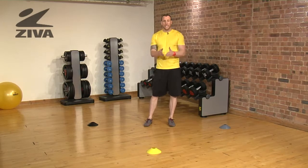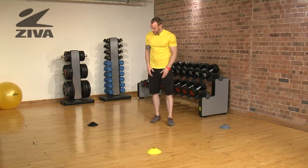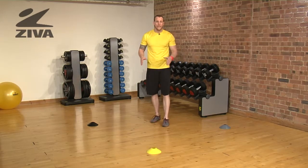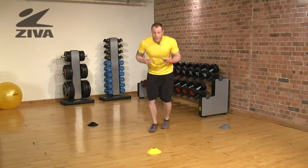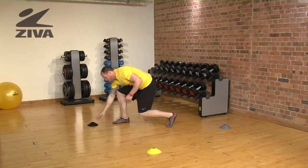Here we have a T drill. We have three cones — a front and two sides. They're in the shape of a letter T in the way that this drill will run, meaning I come forward to touch this cone, and I will then turn to my left or turn to my right.